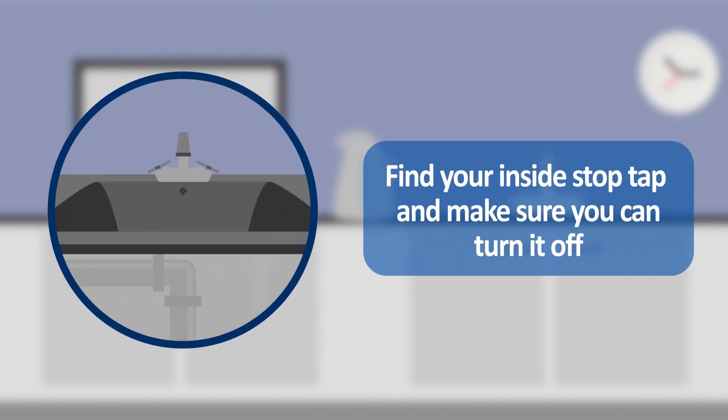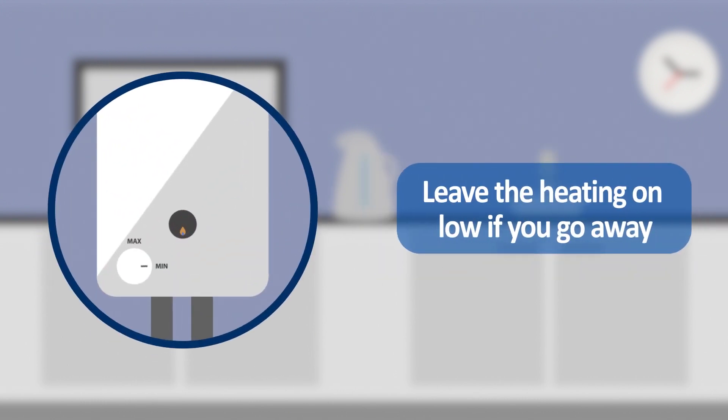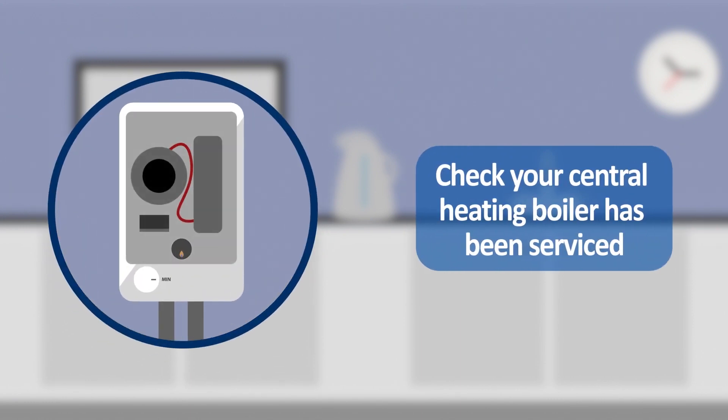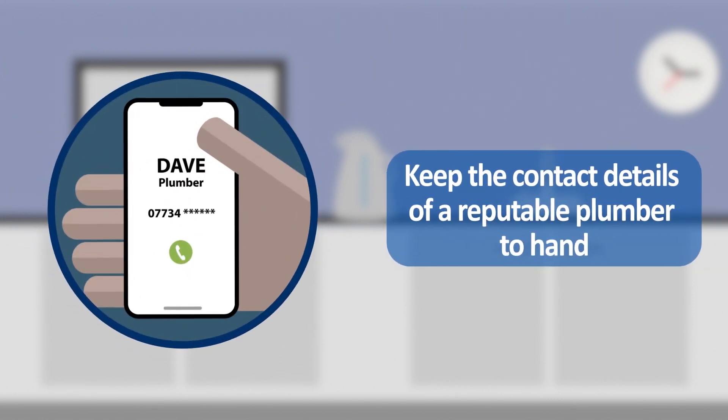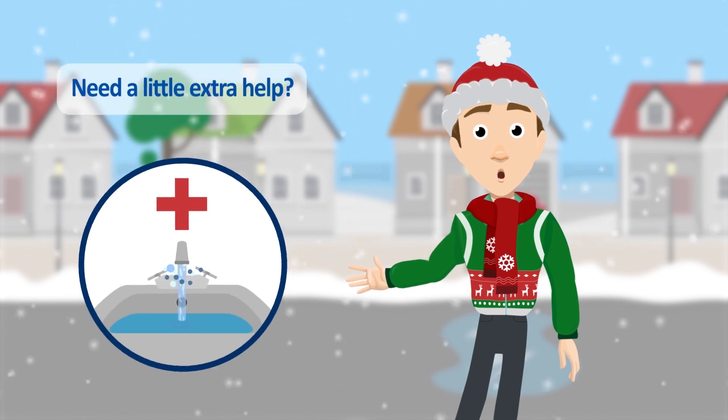Find your inside stop tap — usually under the kitchen sink — and make sure you can turn it off. Leave the heating on low if you go away. Check your central heating boiler has been serviced. Keep the contact details of a reputable plumber to hand.